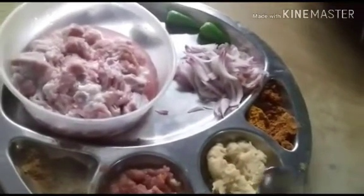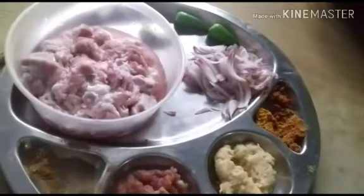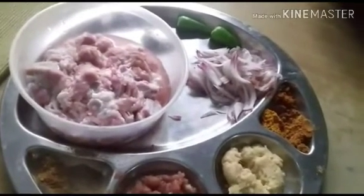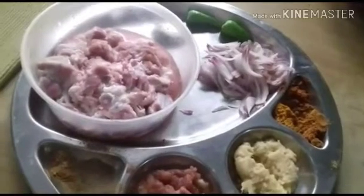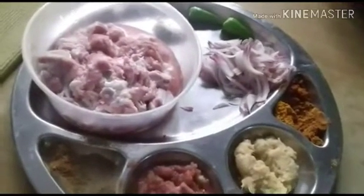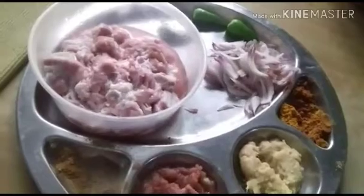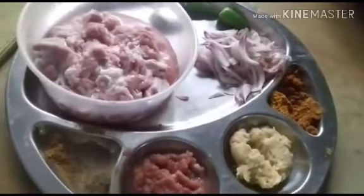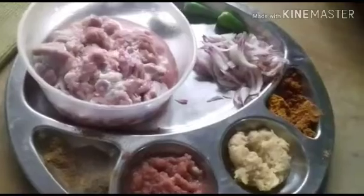These are the things required for making this simple mutton fry, which will be very tasty with dal and also sambar. Today I have made vangayas sambar, so I think this will be very tasty. This is my mother-in-law's recipe, and the onion is optional — if you want you can use it, otherwise you can avoid it.